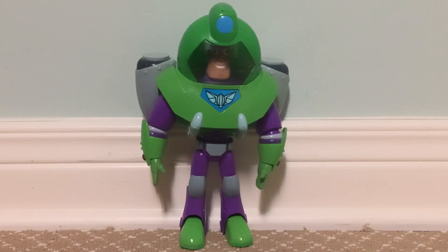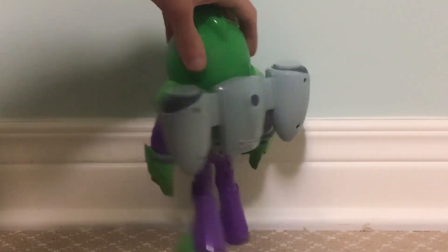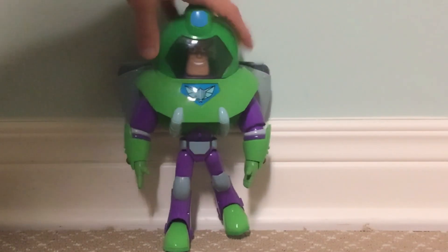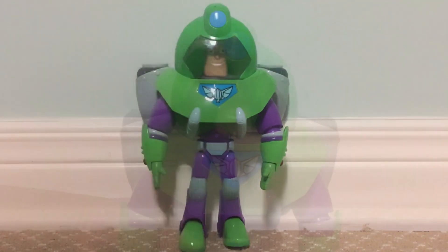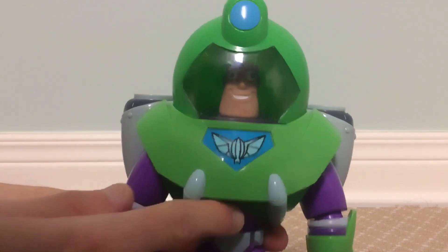This is a pretty good find on eBay since I don't see much of this on YouTube unfortunately. I got to review them for you guys. I had to find one that was in complete condition with all the parts and it worked fine. Got some wear on him but I cleaned him up a bit — some scratches and stuff. I did test him out; I put new batteries in him and the voice and lights all work fine. I'll show you guys.